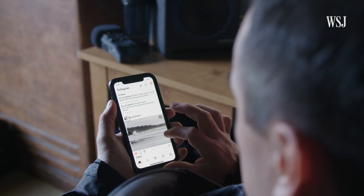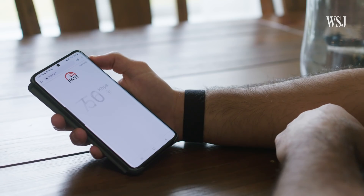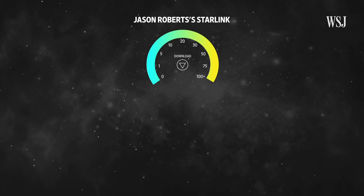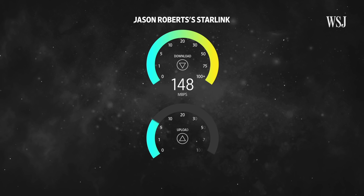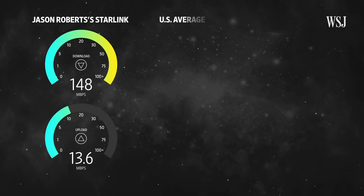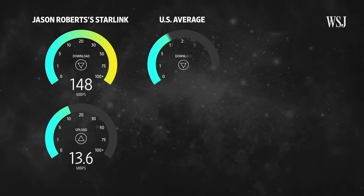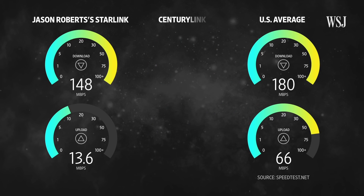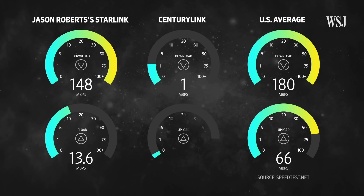Over the course of a few days, we asked Glenn and Jason to run speed tests. Plugged into his router, Jason got download speeds around 148 megabits per second and upload speeds of 13.6 megabits per second. That's still below the US average of 180 megabits per second for downloads and 66 megabits per second for uploads, but far faster than CenturyLink — the main internet service provider on the reservation — which saw download speeds barely above 1 megabit per second and an upload speed of 0.50 megabits per second.